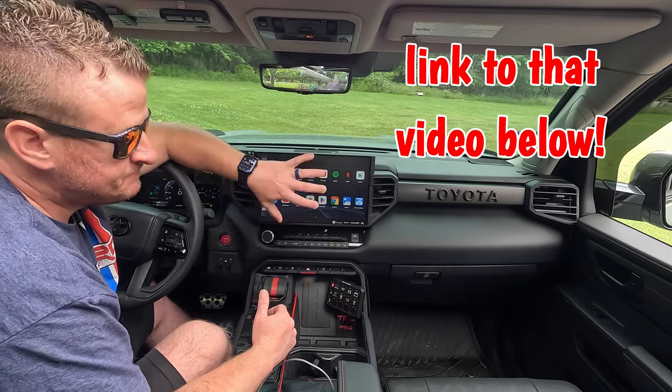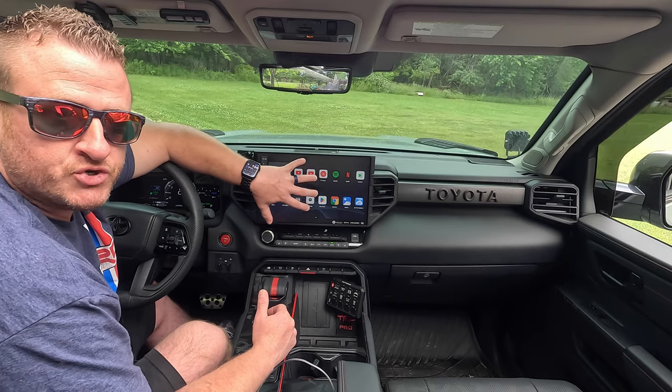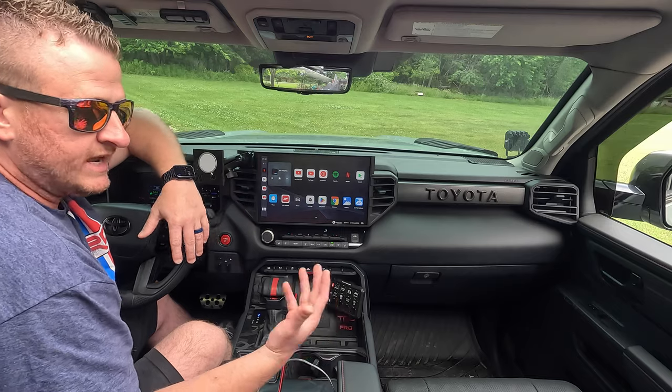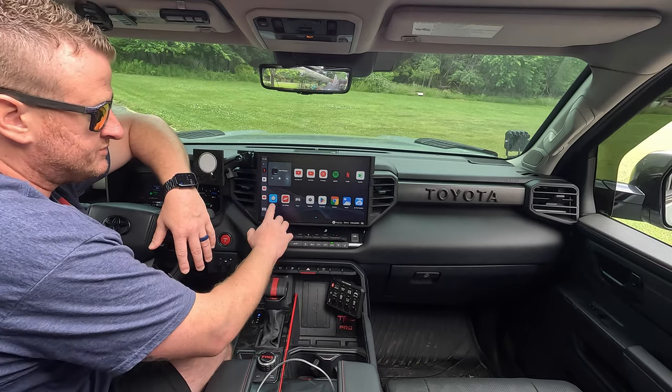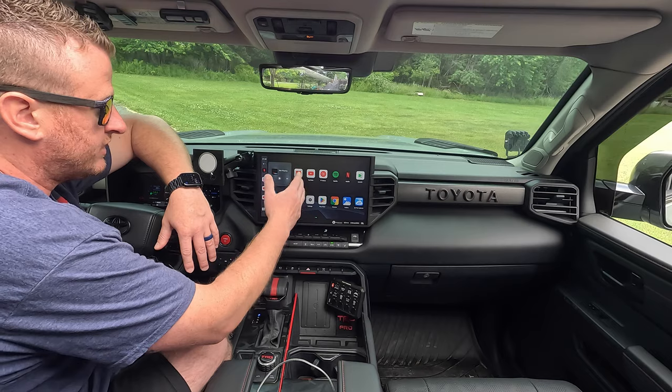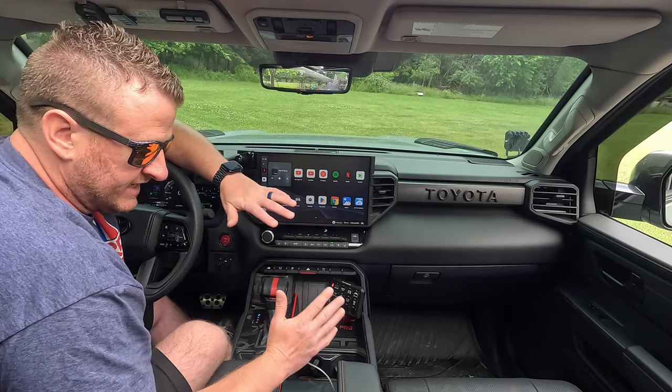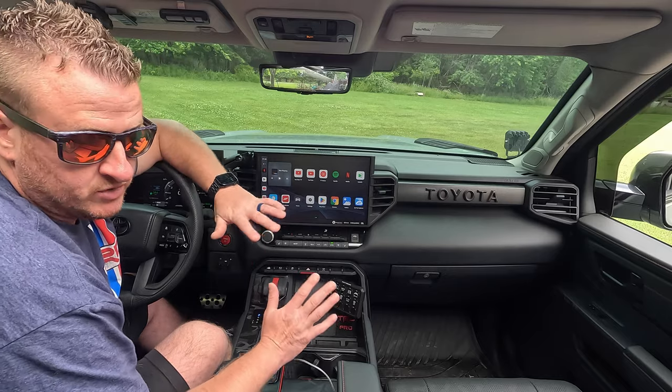If you don't know what the BeneesBox is, it's what allows you to turn your screen into basically a tablet on the go. It's wireless CarPlay, Android Auto — you have all of the apps. You can surf the internet, YouTube TV, Netflix. My kids love it when we're on road trips, that's the main reason I bought it, but I absolutely love it as well.